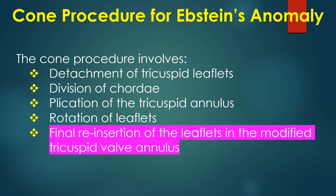The Kohn procedure involves detachment of tricuspid leaflets, division of chordae, plication of the tricuspid annulus, rotation of leaflets, and final reinsertion of the leaflets in the modified tricuspid valve annulus.